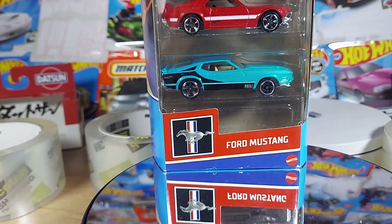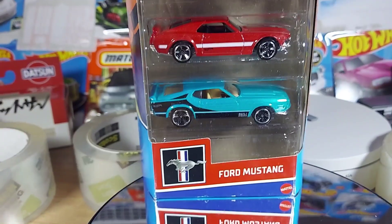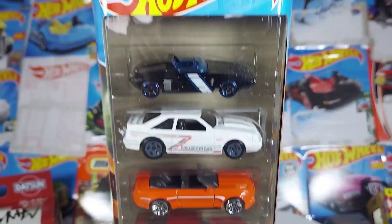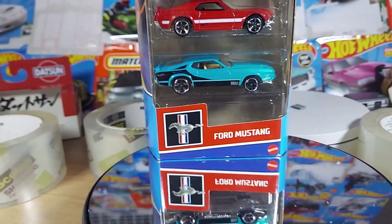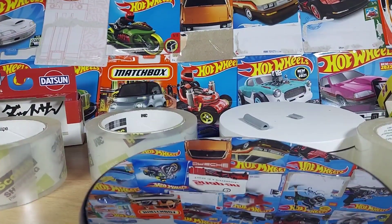Alright guys, how you doing? Today we are doing some Fords — Ford Mustangs: 1, 2, 3, 4, and 5 by Hot Wheels. Alright, let's get into it. We love our 5-packs.